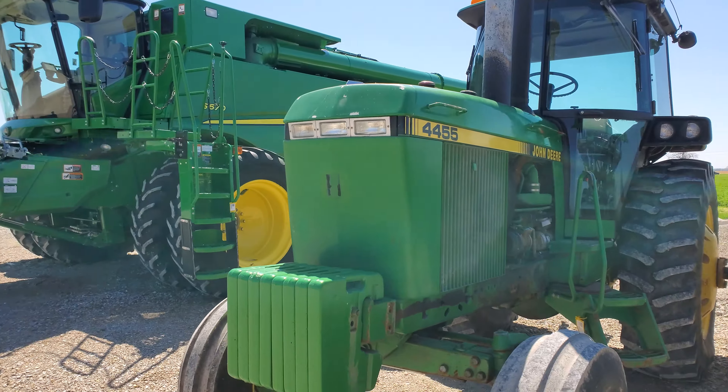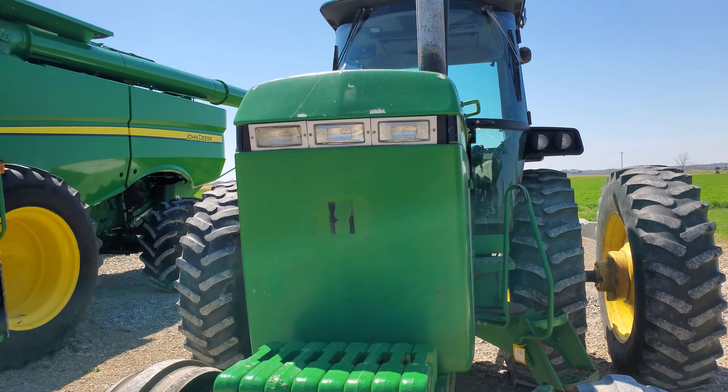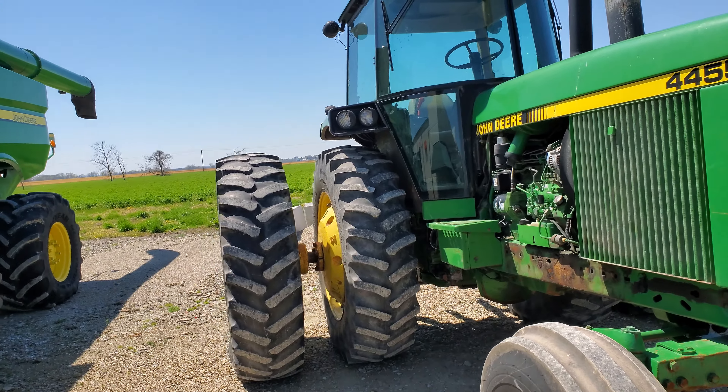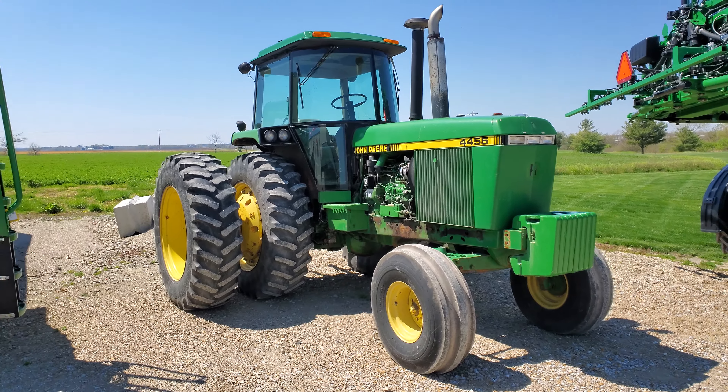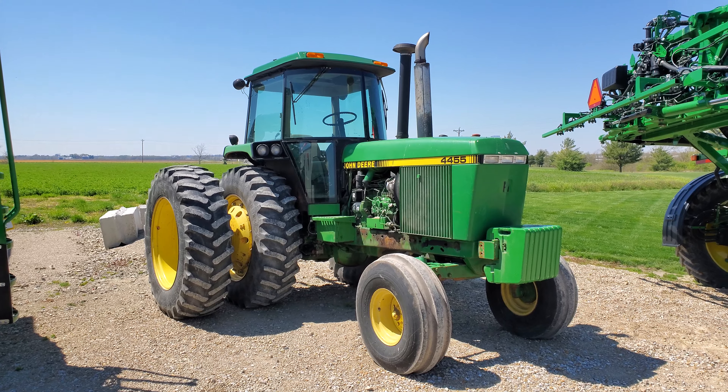Doesn't it just look cool? I mean, isn't that a cool-looking tractor? Look at those lights on the front. John Deere logo is gone — that ought to be like five grand off that tractor, right? Anyway guys, there it is — the 4455.